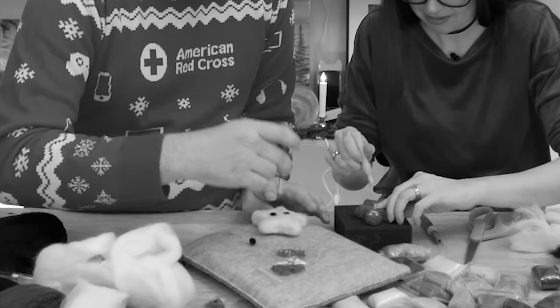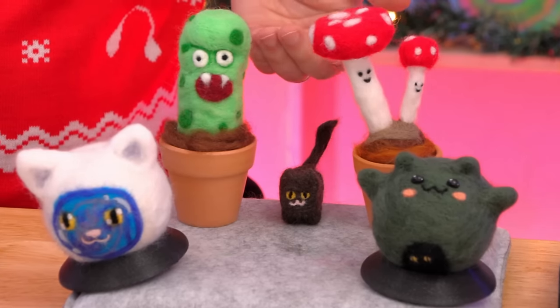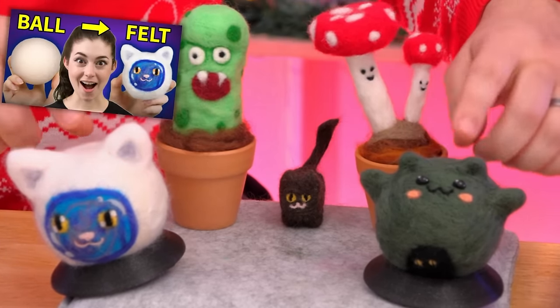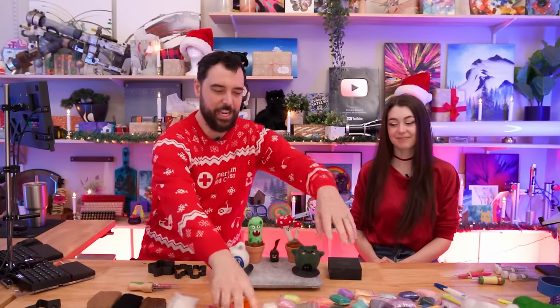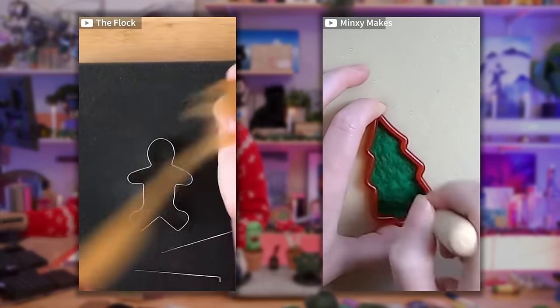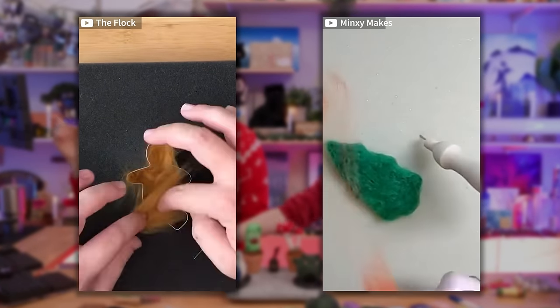Needle felting is a pretty fun and relaxing craft — ow! — oh no! We've actually done quite a few needle felting projects. We've used cat hair, free-formed things, and made shapes around balls. The hardest part is getting this amorphous blob into a solid shape. So today we're trying a little hack: using cookie cutter molds and filling them with felt.